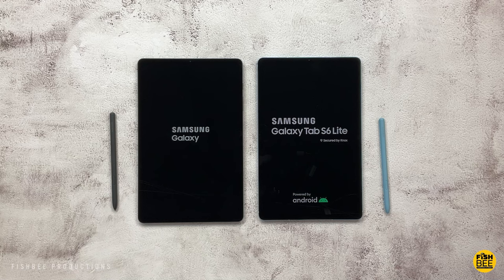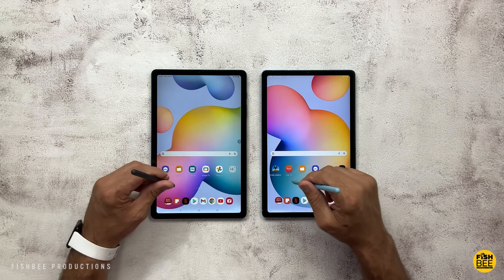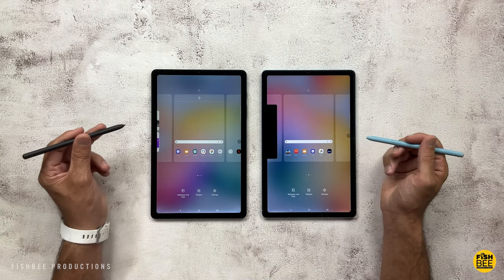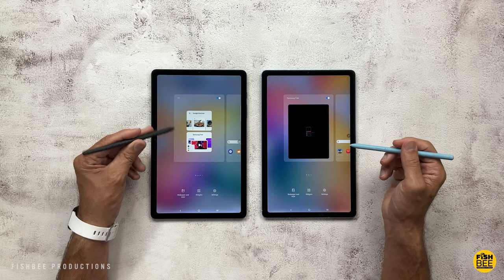You'll notice the startup screen is slightly different between the two. The older version says Tab S6 Lite; the newer version doesn't. You'll also notice you only get Samsung Free left of the home screen on the older version, whereas on the newer version you get the choice of the Google Discover News Feed or Samsung Free.